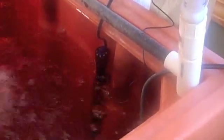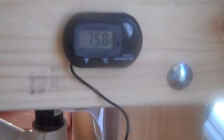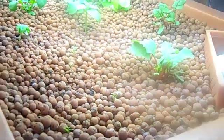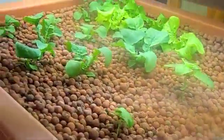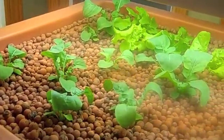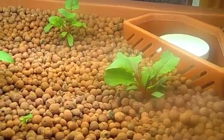Hopefully the heater will get the bacteria going a little better, and also in preparation for the fish. It's running at about 76 degrees, so that's good. The plants are doing pretty well — they're at about two and a half inches now — a whole bunch of lettuce and some basil and Swiss chard.